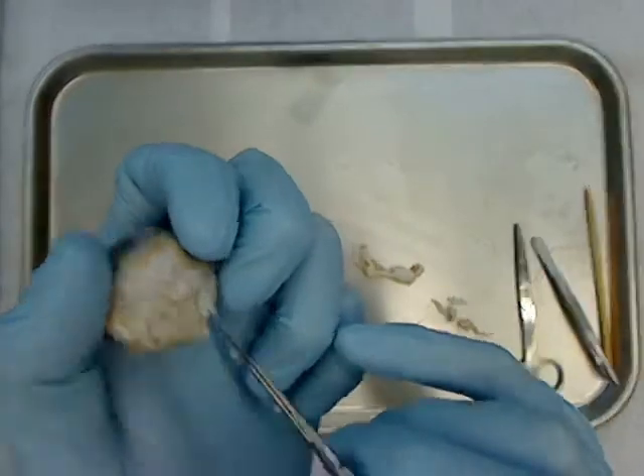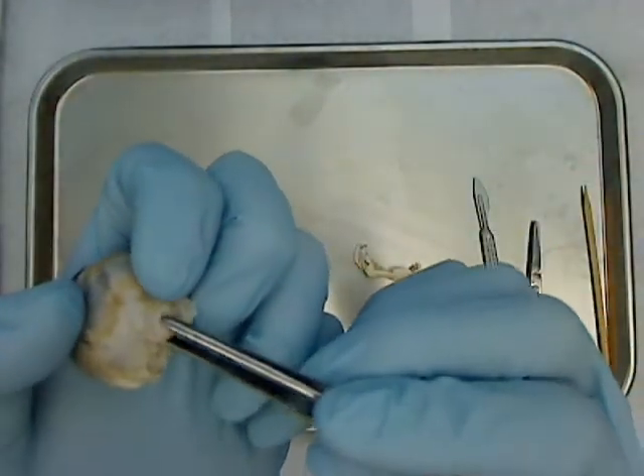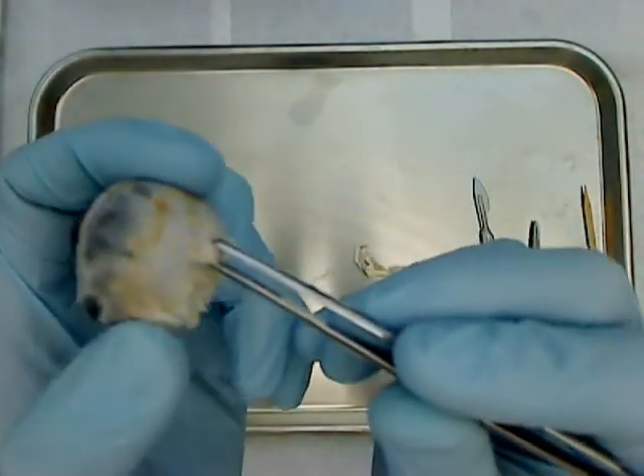I've reflected as much tissue as I can away from here. This isn't a great specimen, but this structure that sticks out of the back of the eye is the optic nerve.